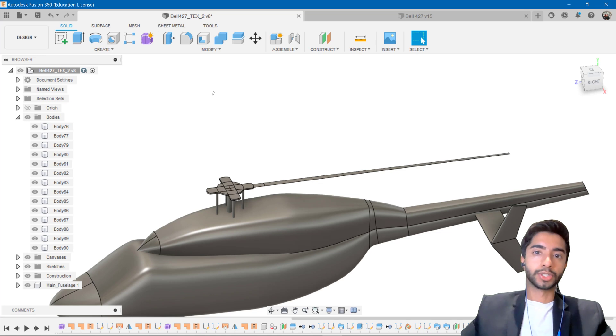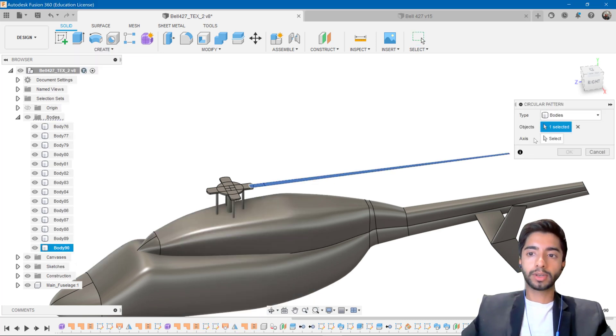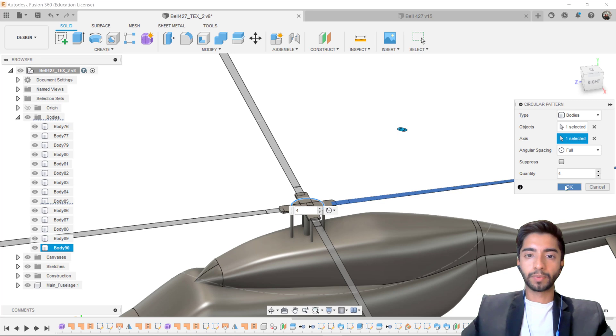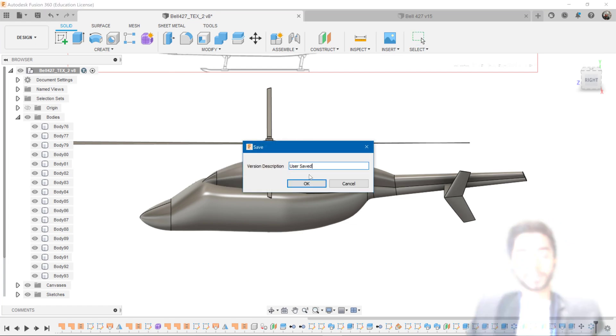All I need to do now is create the circular pattern and we will have four blades. Create Pattern, Circular Pattern, type is Bodies. Select the new blade body, set the axis to this circle, and click four. There we go — now our helicopter has a rotor and blades. I can now go ahead and save this.